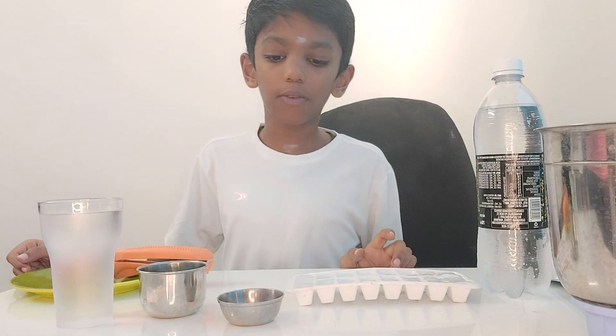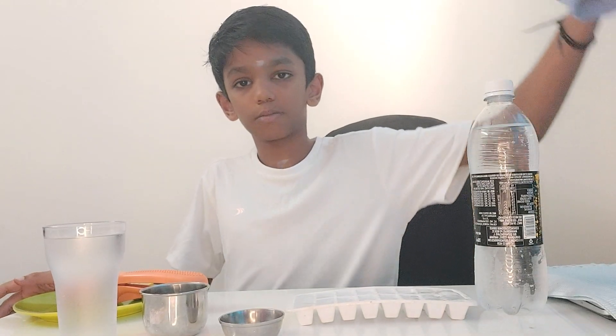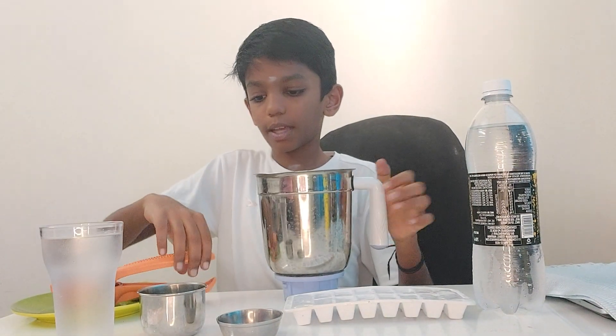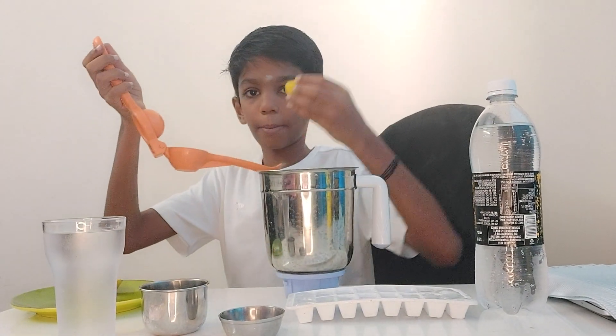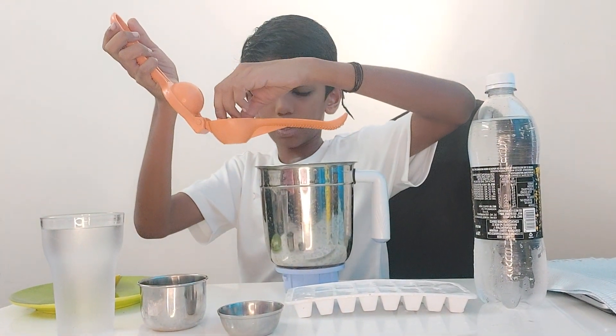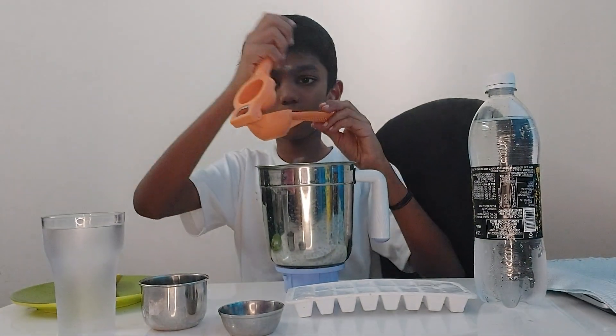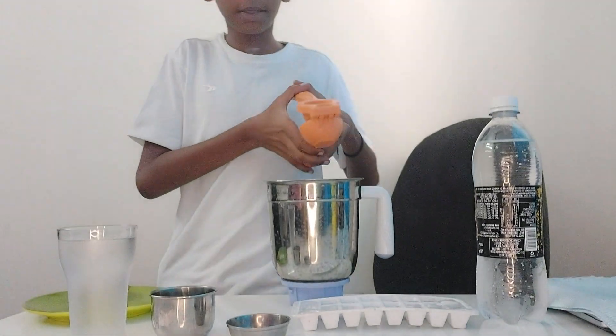Now let's get into our video guys. For the first step, we need to take this mixy, we need to take the lemon squeezer. Put the lemon like this in the lemon squeezer and squeeze it.